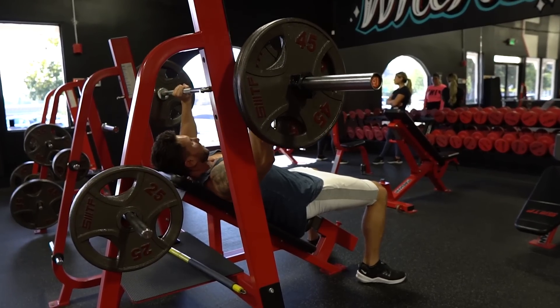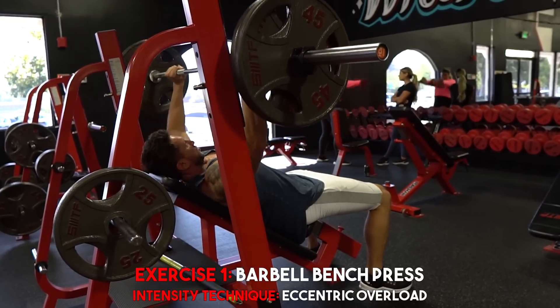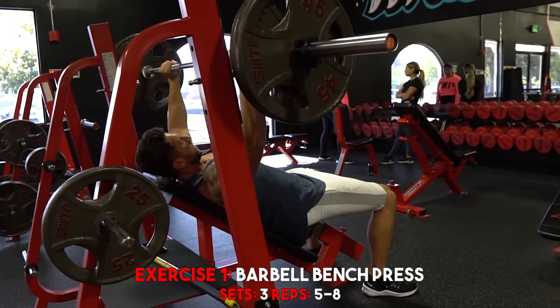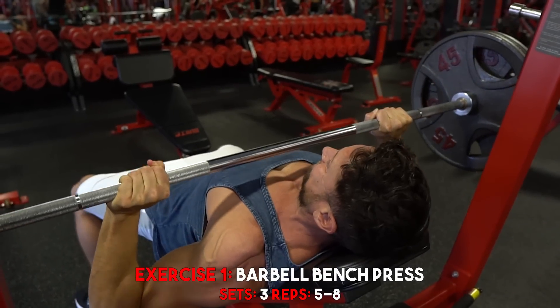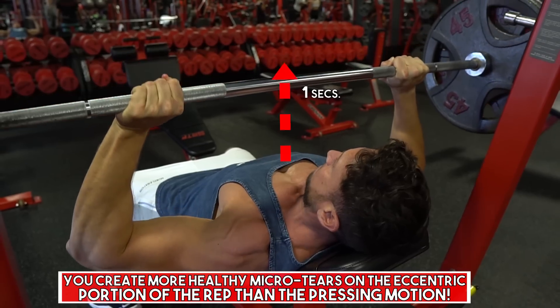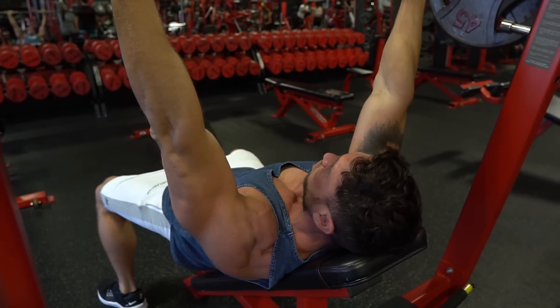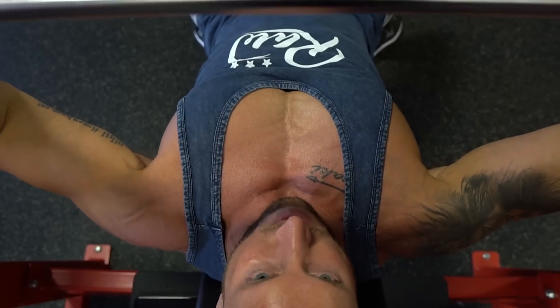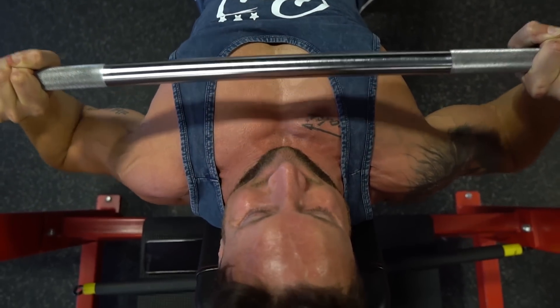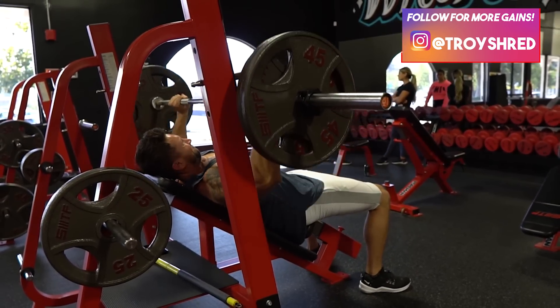The first upper chest exercise is barbell incline bench press. Now this may seem like a traditional movement, but most guys are doing this wrong. On the eccentric portion of all your compound lifts, especially on push movements, you want to focus on going down slow and controlled because this is going to create more healthy micro tears. As a natural lifter, you want to do everything in your power to create the maximum amount of micro tears. So you want to go really heavy on the barbell incline while also going very slow and controlled. If you're an ego lifter bouncing it off your chest, you're probably going to have to go about 15 to 20% lighter.